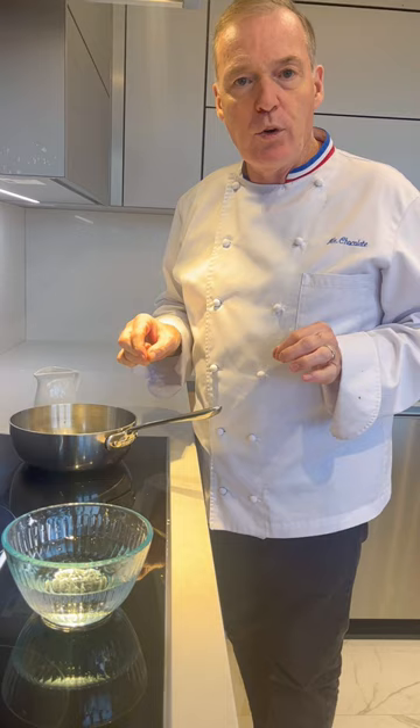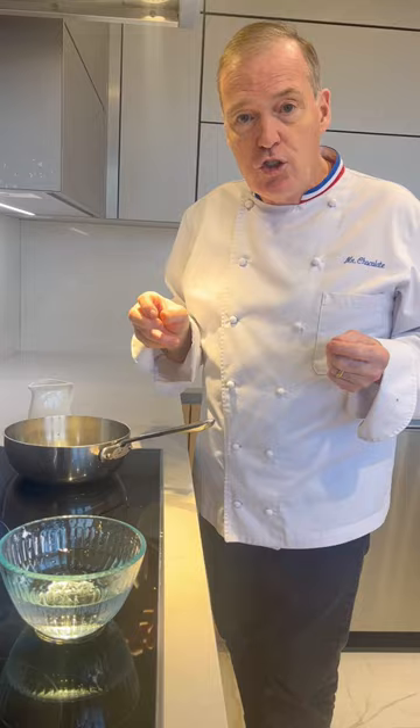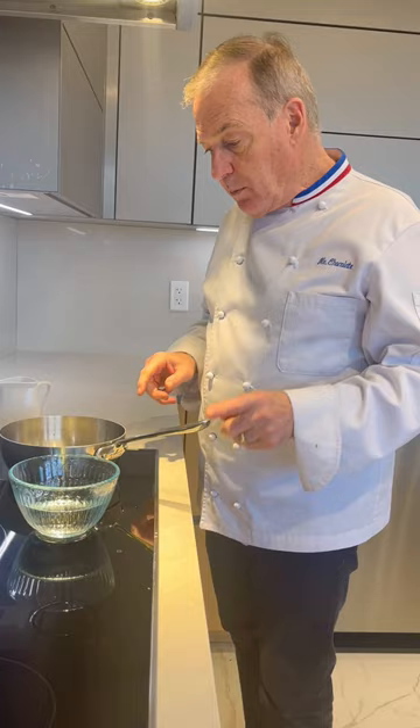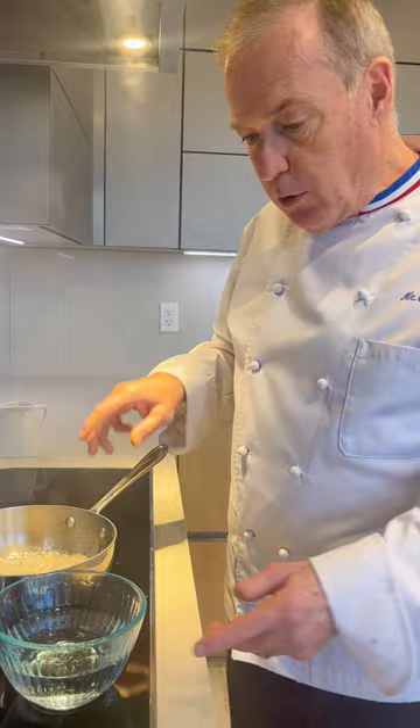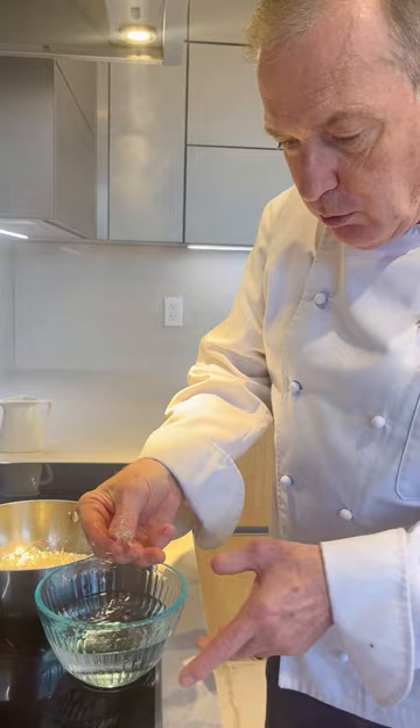If I don't have a thermometer and the recipe calls for a meringue at the soft ball stage, I'm going to cook that sugar with the water and I have a bowl of water next to me. I'm going to show you how to check the temperature of the sugar with no thermometer. I put my finger in the water and come back into the sugar — this is called the soft ball stage.